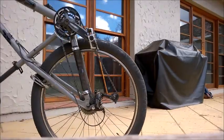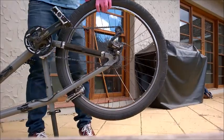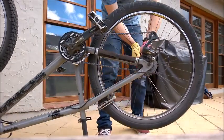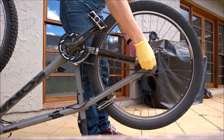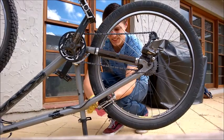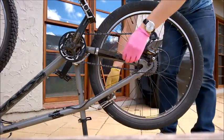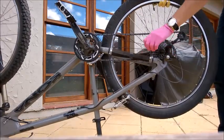The first thing we need to do is remove the back wheel. To do this, we start by undoing the quick release on the back wheel. Then I'm clipping the brakes so the wheel can come out, and finally pulling the wheel out of its position.